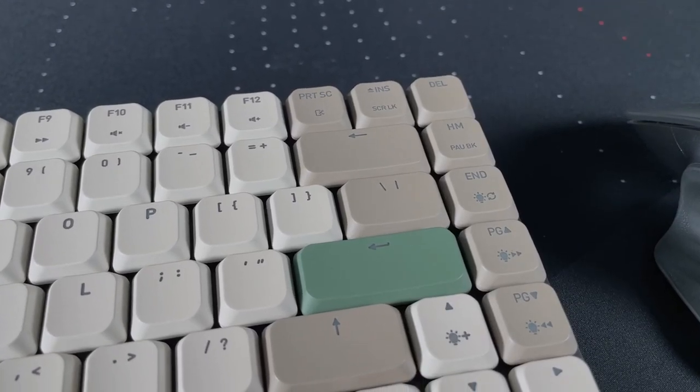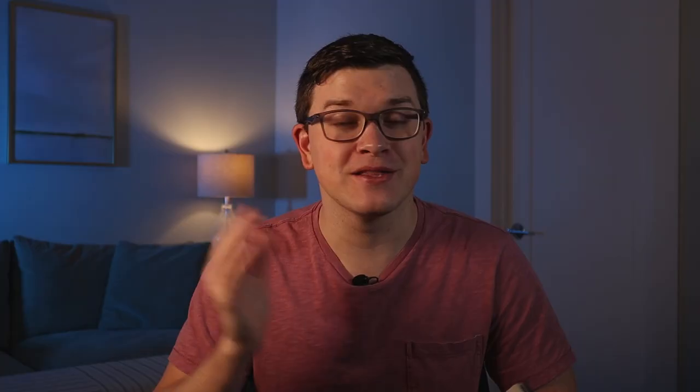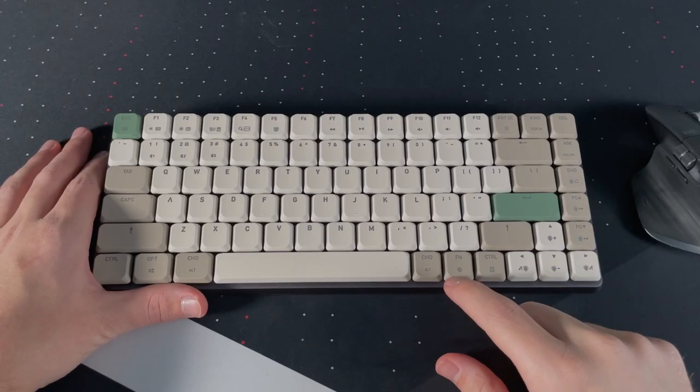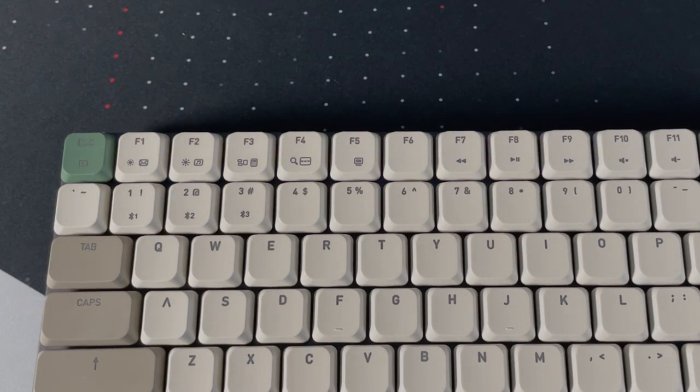The shift, enter, and backspace keys all use simplified arrows that just look great. A really cool touch is how you check battery — pressing function and escape lights up between 1 and 10 on the function row to show how much battery remains. Because this doesn't require running software, it's great to be able to check it at a glance straight from the device rather than having it suddenly die.